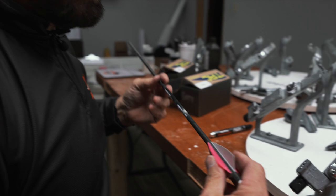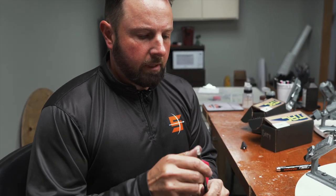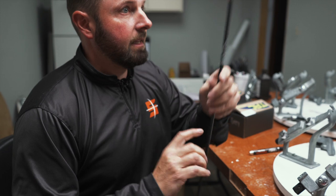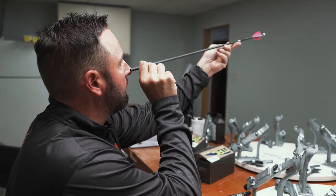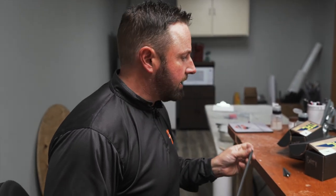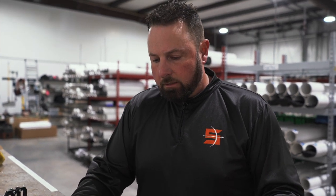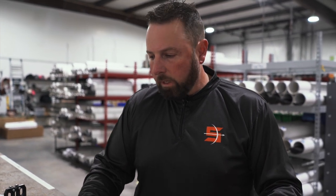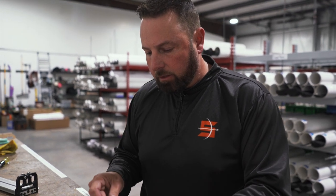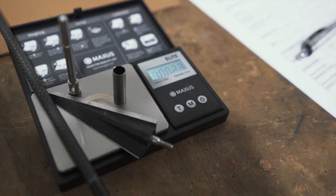Now that we've completed the fletching area, the last step in the fletching process is to make sure all of the veins are stuck hard. We check that there are no issues with any of the veins, that we've got the proper helical on there, and that all the vein spacing is correct — this one's perfect. We'll then finish up with the insert installation. After getting the fletchings on, a quick weight measurement confirms all the veins are exactly as expected: we're now at 1,002.3 grains.